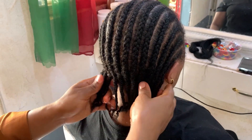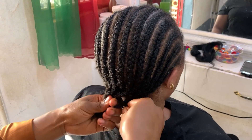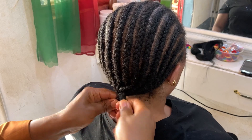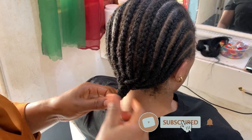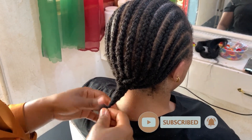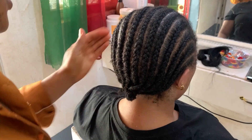And there you have it, guys! If you've watched up to this point, please don't forget to subscribe, give it a thumbs up, and leave your comment down below. I'll see you all in my next video. Thank you very much for watching — I really appreciate you guys always coming through and watching my videos. God bless.